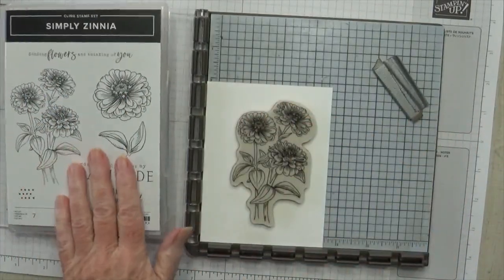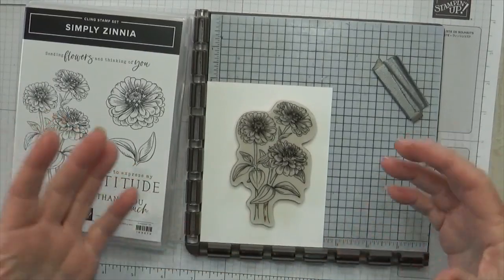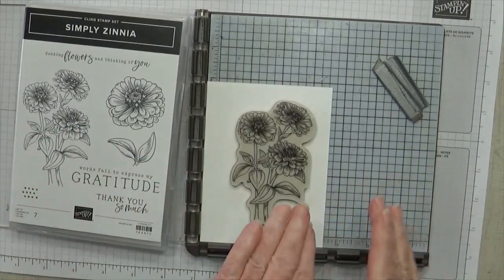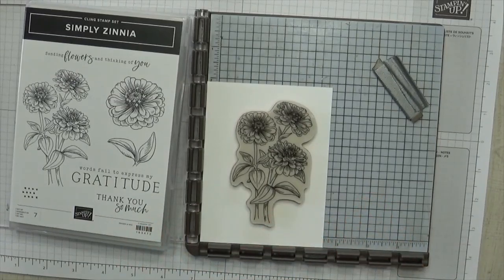The basic concept with stamping images in Stampin' Up is you stamp your image, then you color it, and then you stamp it again. But the secret is you've got to be able to put it in the same place both times or you'll end up with this blurry look. I remember there used to be a t-shirt that had that blurry look on the front — anyway, that's kind of the look you'll get.